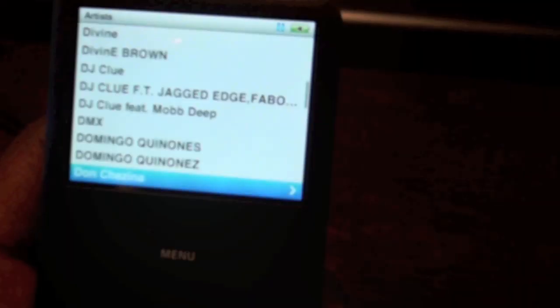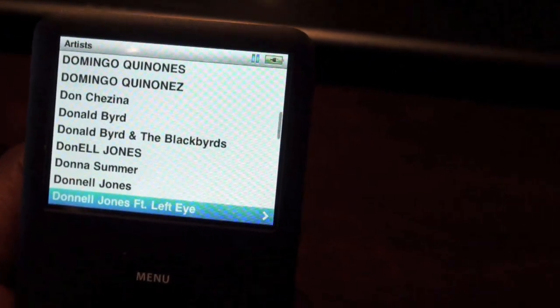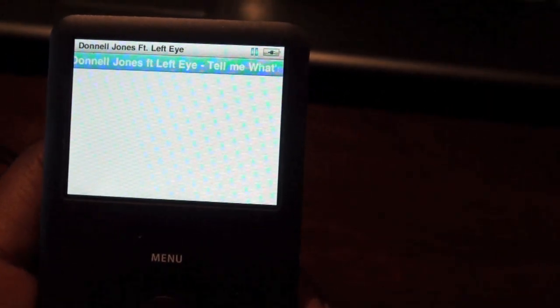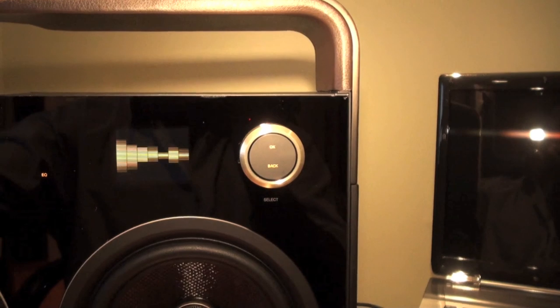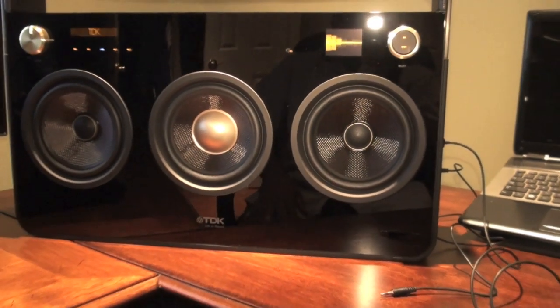Right now I'm hooking up my iPod Classic, so you're going to hear some Donnell Jones. Coming from the iPod Classic, it's a little bit better quality audio source and you can notice the difference. But all in all the sound is really decent — relatively decent.